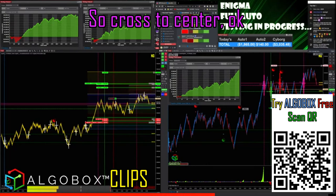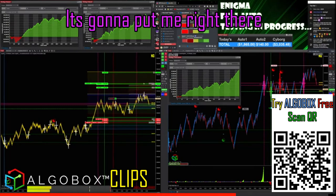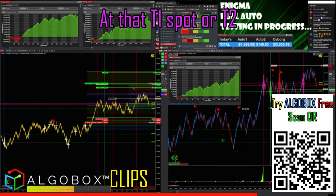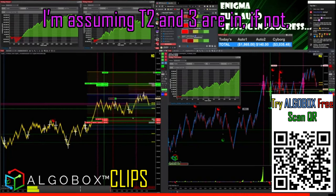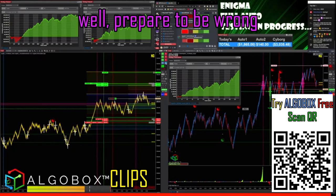Across the center, it's going to put me right there at that T1 or T2 spot. You've already crossed T1, so I'm assuming T2 and T3 are in — if not, be prepared to be wrong.